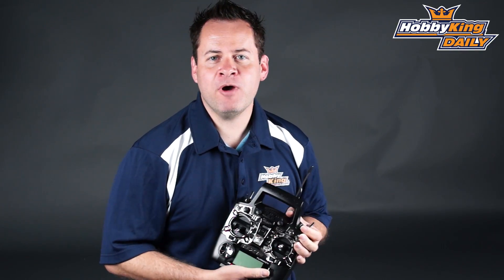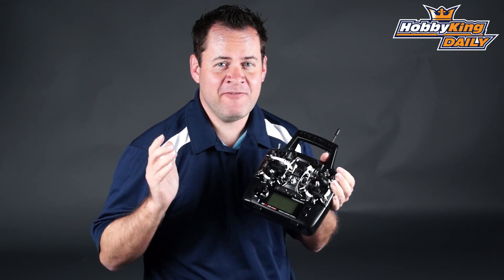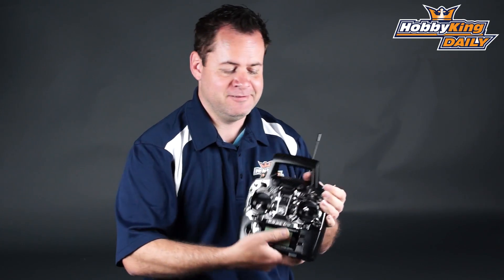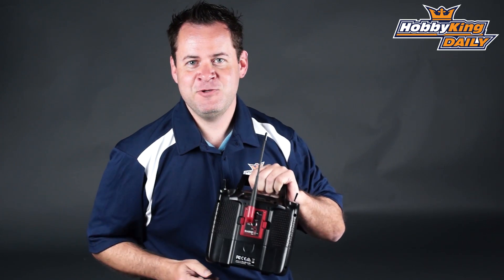Chris from HobbyKing.com here with another great product. Everyone's been waiting for the long-awaited release of the infamous Easy UHF.